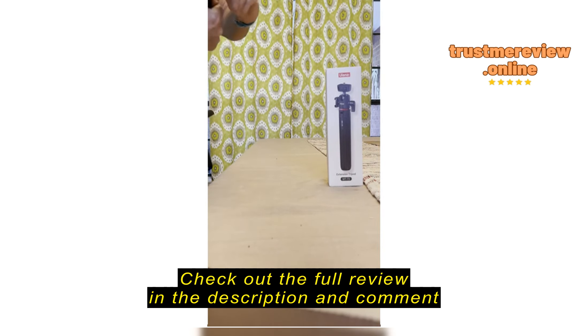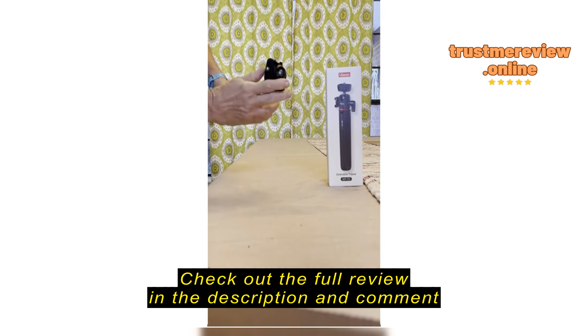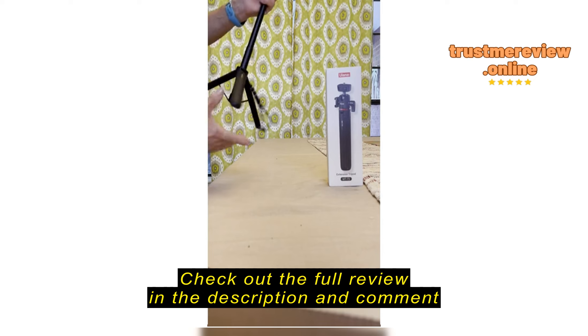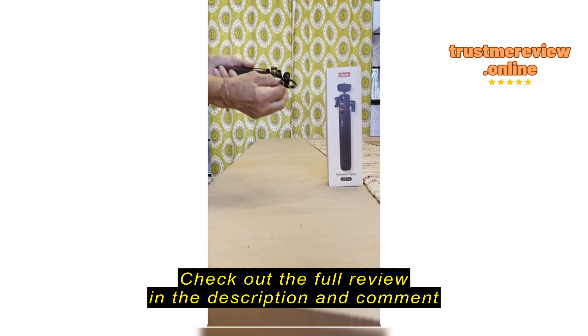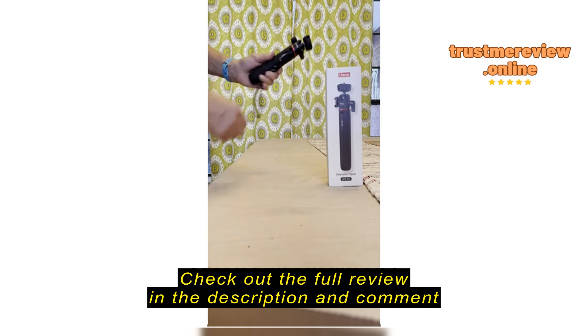It's got a really good ball head on it that will do 180 degrees sideways. It's pretty stiff, which is good — you don't want your camera slipping. And then it locks down tight. It also has a shoe if you want to put a side light on it, and then it just pops back down.